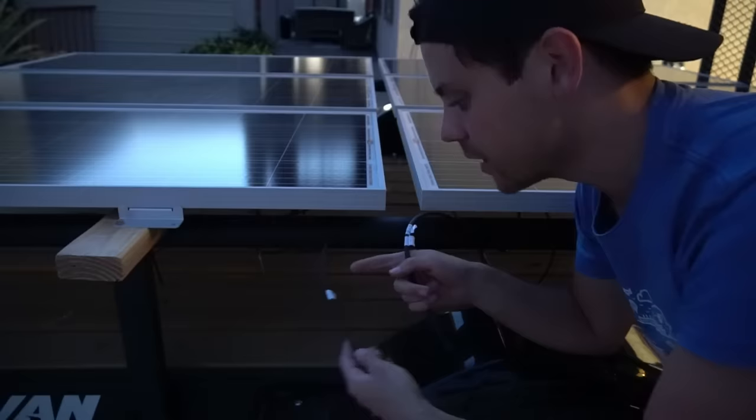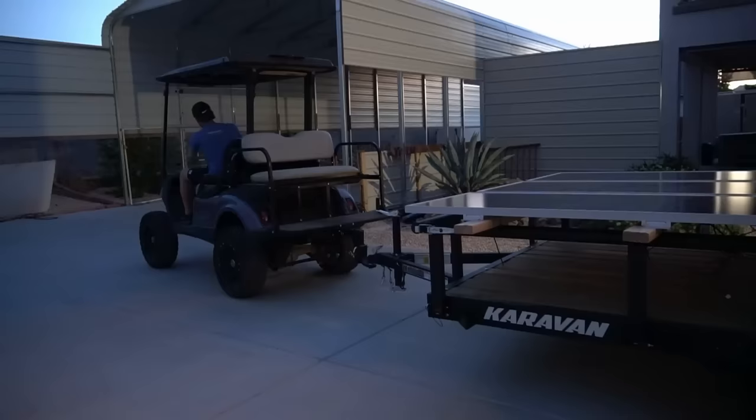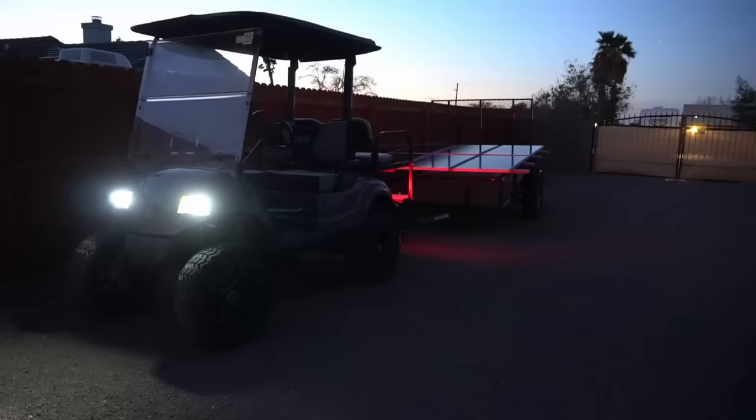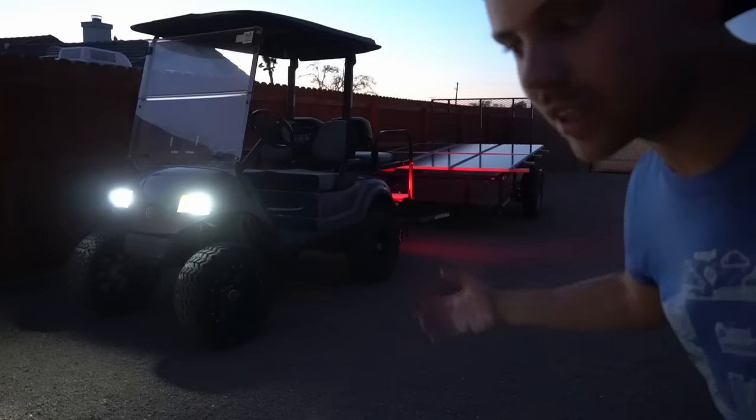The panels are connected in series with a positive and negative terminal. The system is pretty much done — let's drive it over to the other trailer, which is now in position. We'll come back in the morning when the sun comes up and see how much power we can get from this array.